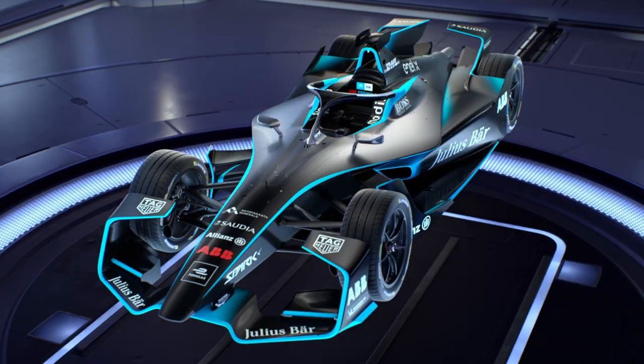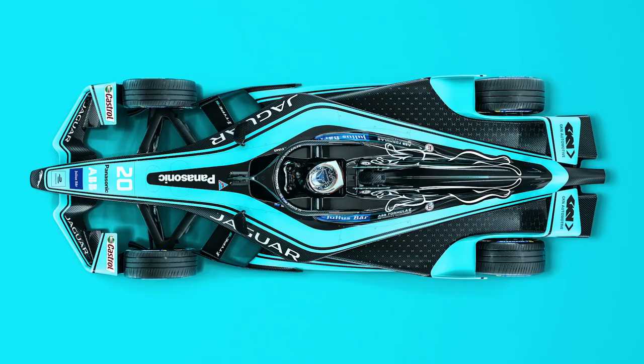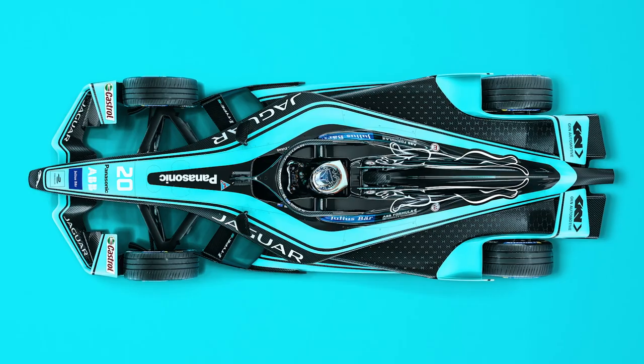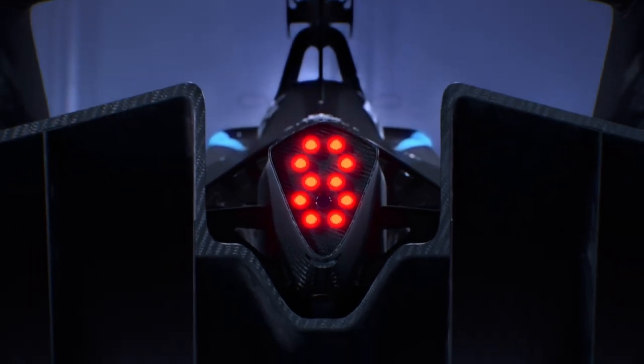The new body kit has got a shark fin, we call it, behind the roll hoop, behind the drivers. So it gives an opportunity for a little bit more sponsorship, a little bit more colour or another logo that can go on the back of the car, and that will be a positive again for the new bodywork.